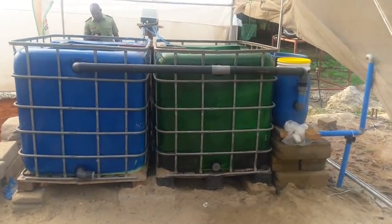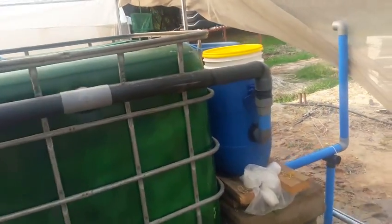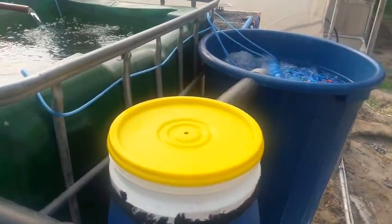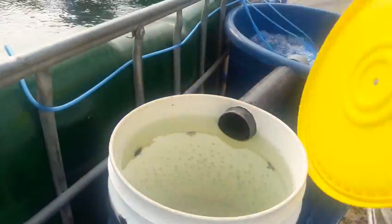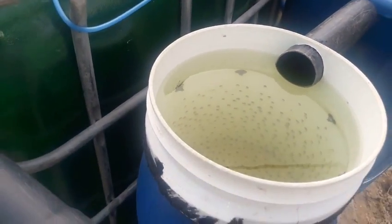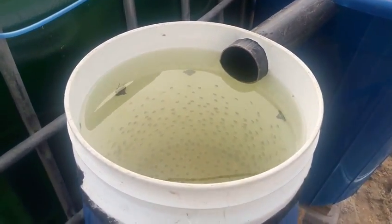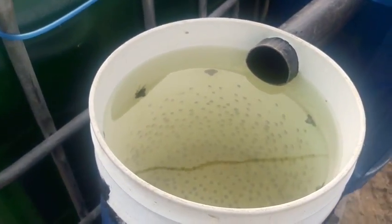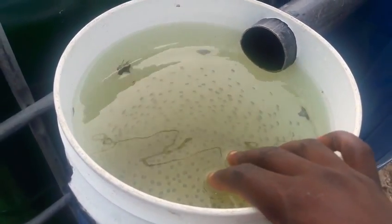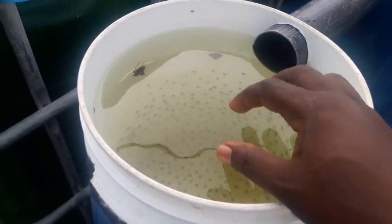This is how the setup looks from another angle, and these two small tanks here are filters. This one is the mechanical filter which helps to filter solid particles such as uneaten feed and fish waste. Inside here we put some materials like small gravel or cloth to trap those substances.